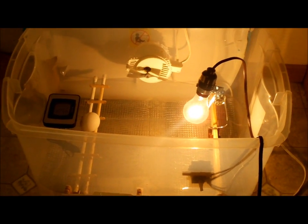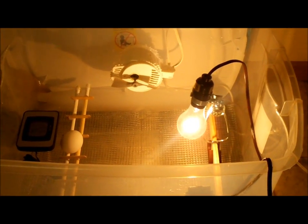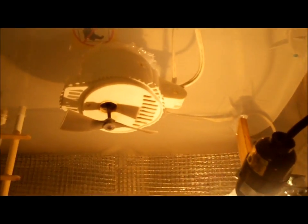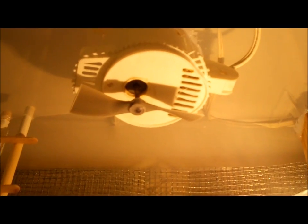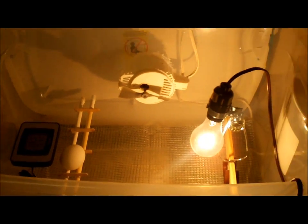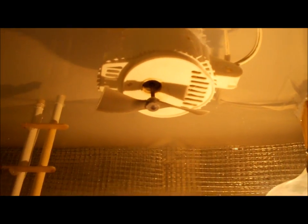I wanted to point out a quick modification I made. My fan seemed a little too powerful for this setup — it was creating a little too much air flow. So I actually took the blade off the fan and replaced it with a prop from an RC plane. Or you can make one, or you could just trim down the actual fan blades themselves. You just want a nice gentle air flow. I trimmed that down and now it's working really well.